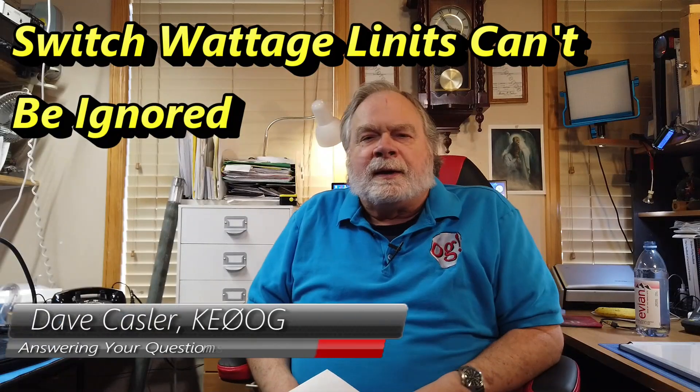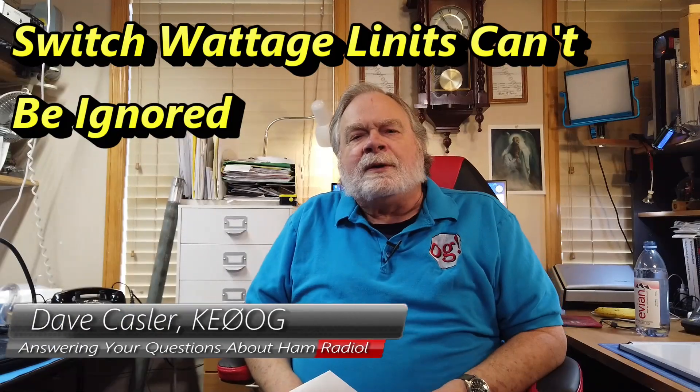Hello, Uggies Worldwide. I'm Dave Kassler, Amateur Radio Call Sign K0OG, here with another episode of Ask Dave.